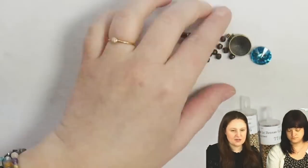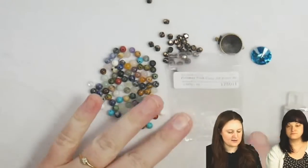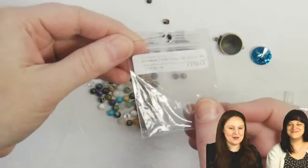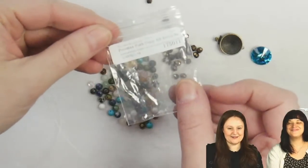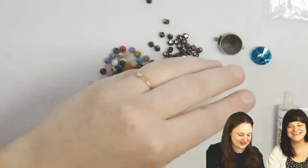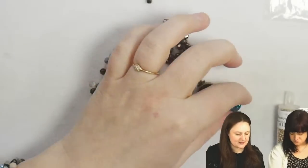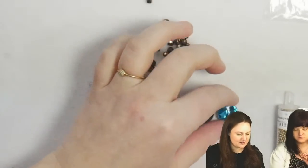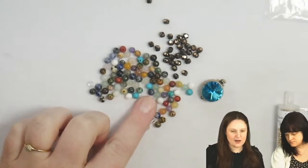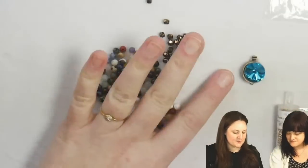The clasp I'm going to use is Potomac's push clasp — they'll have it linked below. I chose this aqua rivoli because some of the gemstones have that really pretty blue howlite turquoise-y color, so I thought it kind of popped and pulled that out.